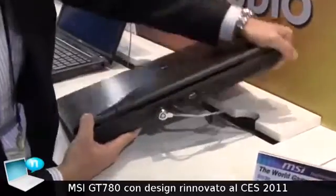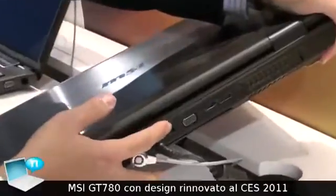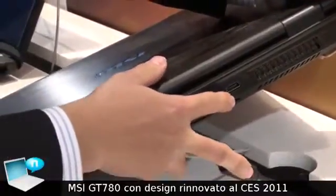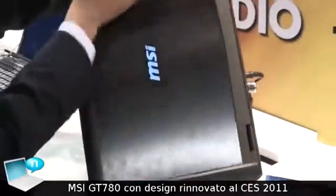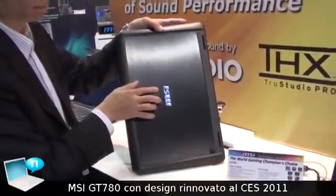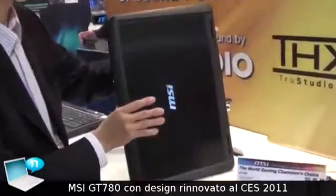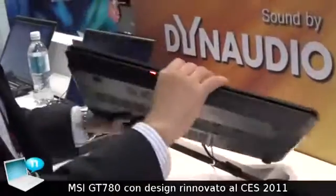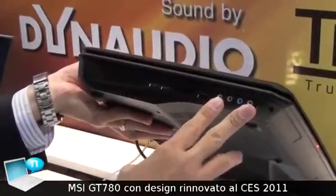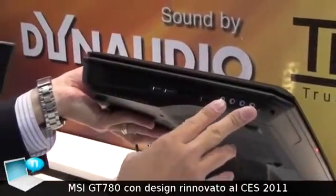And on the back side, we have LAN ports, VGA ports, and also the eSATA with HDMI 1.4 port here. The back side has a backlit LED on our MSI logo. And there are four audio connections that allow you to connect to a 7.1 surround system.